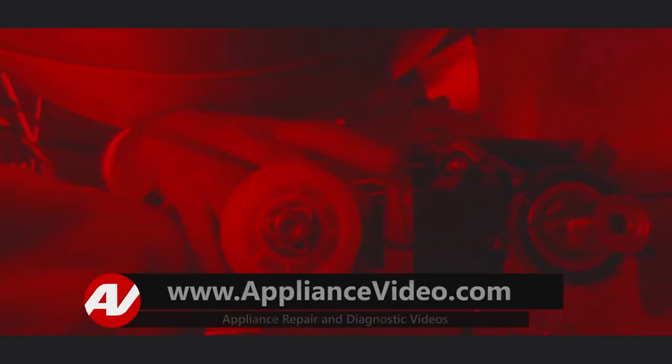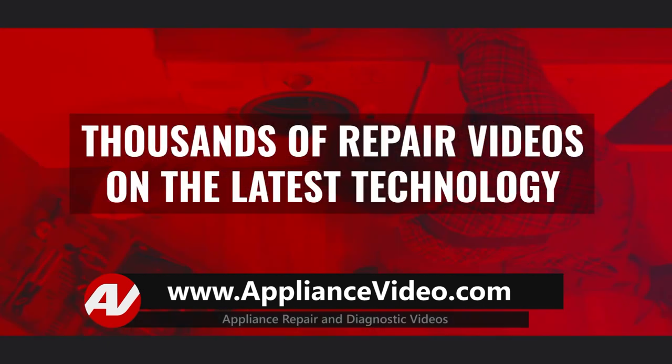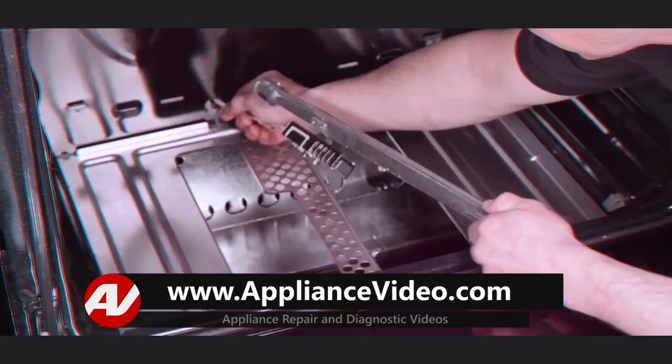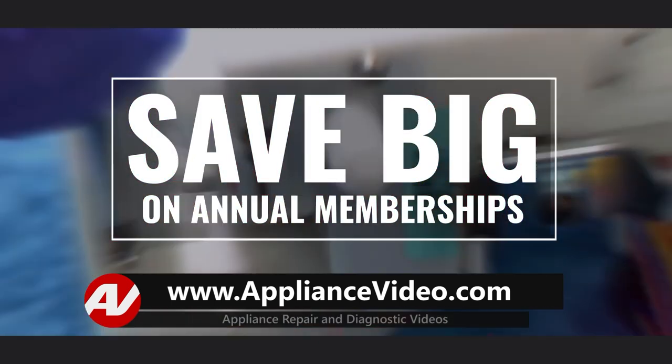Be sure to visit appliancevideo.com where you will find thousands of videos on the latest technology. You could save big on an annual membership and take advantage of all our premium benefits.